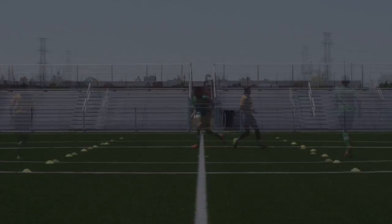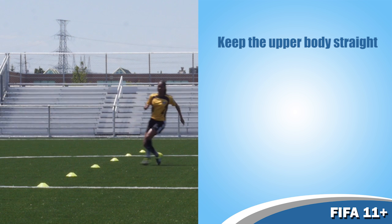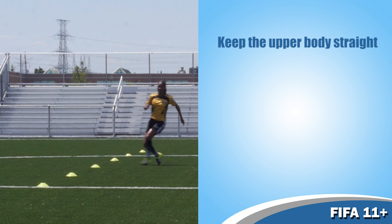They should repeat the exercise until they reach the end of the course, then jog back and repeat again. The players should keep their upper body straight and the hips, knees and feet aligned. They should be careful not to let the knees buckle inwards.